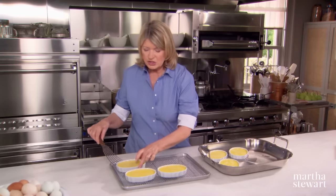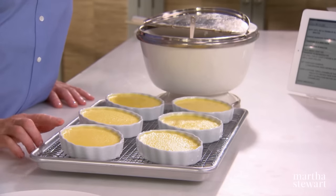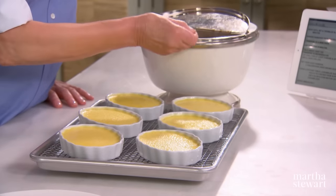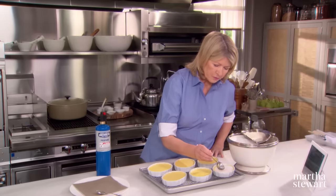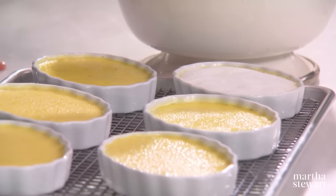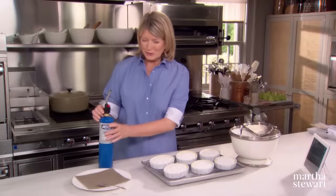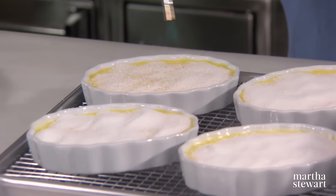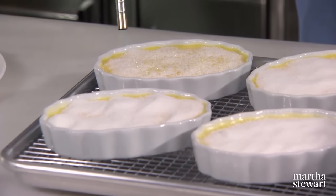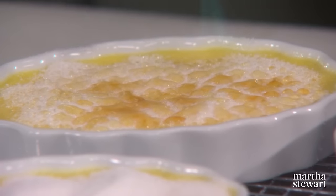These have to be chilled at least four hours or overnight. And now for the brûléeing — the fun part — which means to burn sugar on top of the crème brûlée. Just use plain granulated sugar and put a thin but complete coating over the top. The sugar gets applied right before you torch it; otherwise it might start to melt into the custard. Turn on your torch and start melting the sugar and caramelizing it at the same time. These little torches are available at places like Home Depot or hardware stores. This will make a beautiful, glistening, crunchy topping.